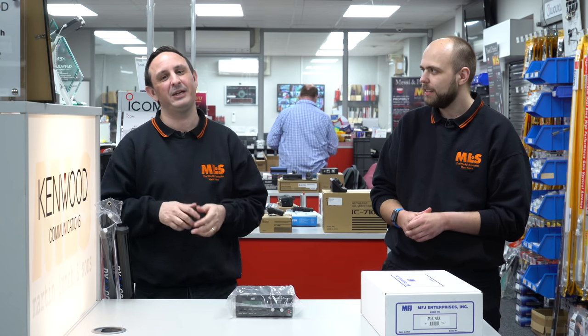Congratulations to everyone who ordered the Diamond BB7B antenna — they finally arrived and we shipped yesterday, so you should have them today. One customer had been waiting eight or nine months — thanks for sticking with us. If you want one now, we don't have any left, so get your order in for maybe September or October.